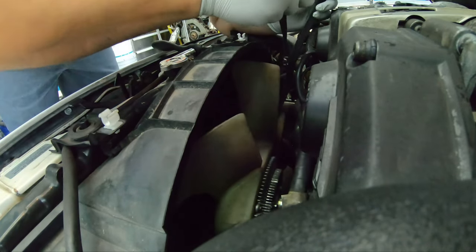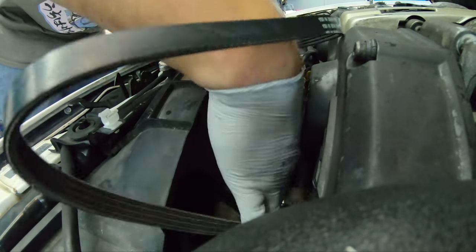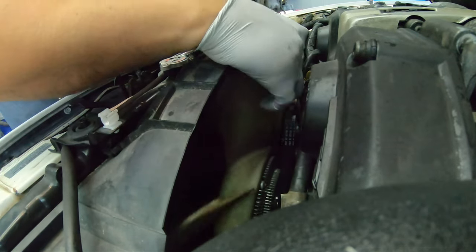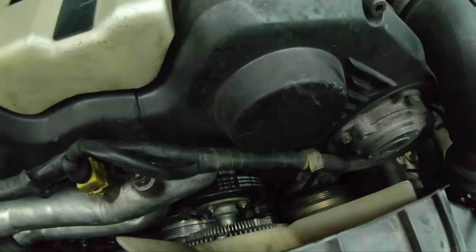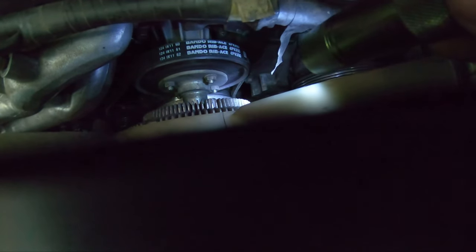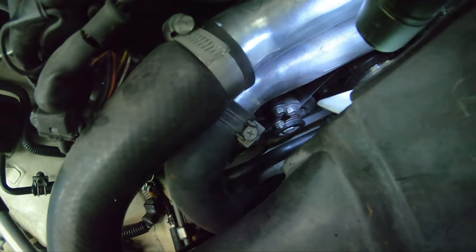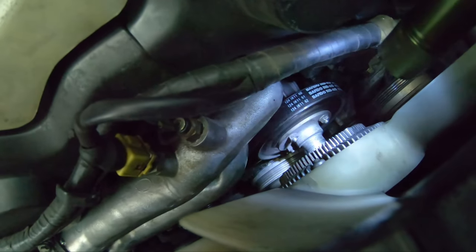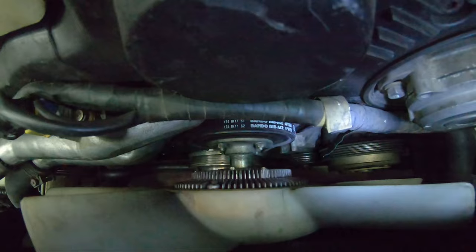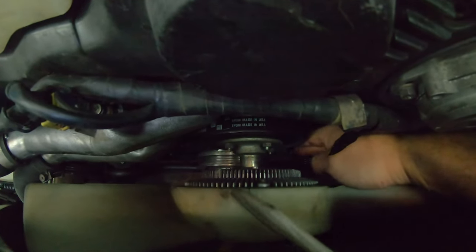Wrap the belt and feed it around the clutch fan one blade at a time — pretty easy, it'll just slide itself right on. After you have it on, check that everything is in the correct spot on the harmonic balancer, going around the water pump and around the alternator. Make sure the grooves are on the inside — smooth side goes out. Then just spin it around a couple times by hand to make sure everything looks good.